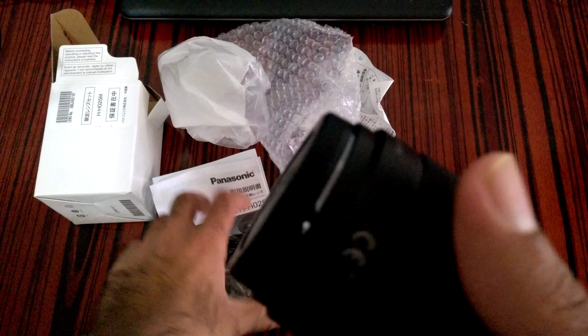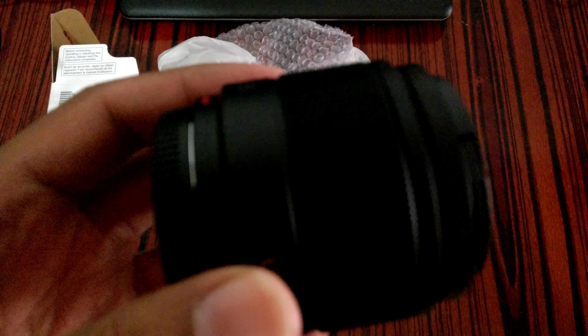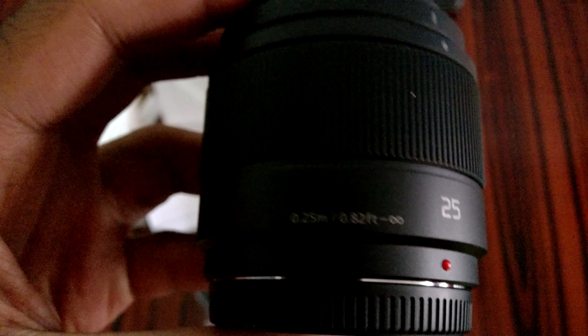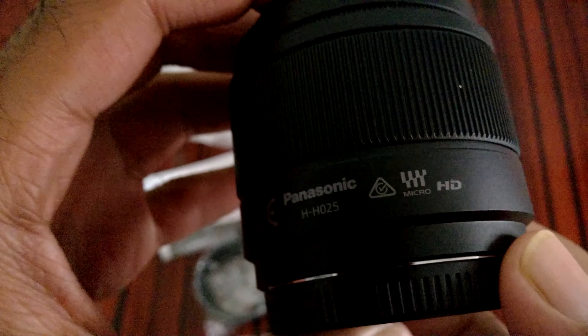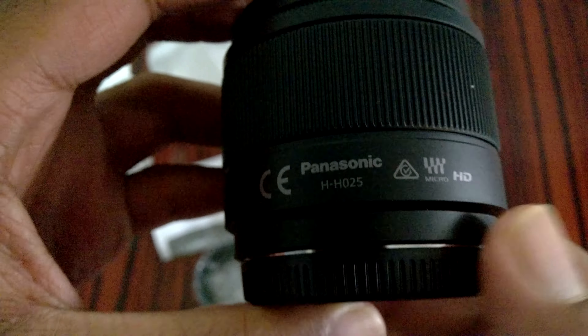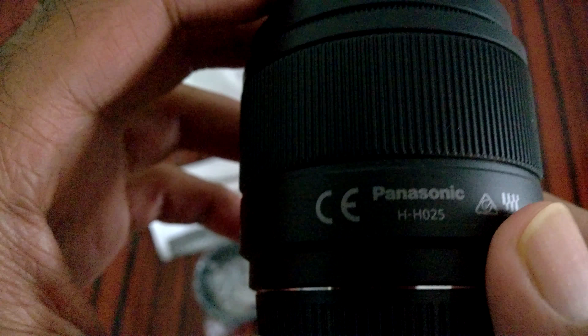So here is the lens. It comes with a lens hood included in the price, which I'm really happy about. Let me show you the lens — it's a 25mm micro four thirds lens. The designation is HS025.